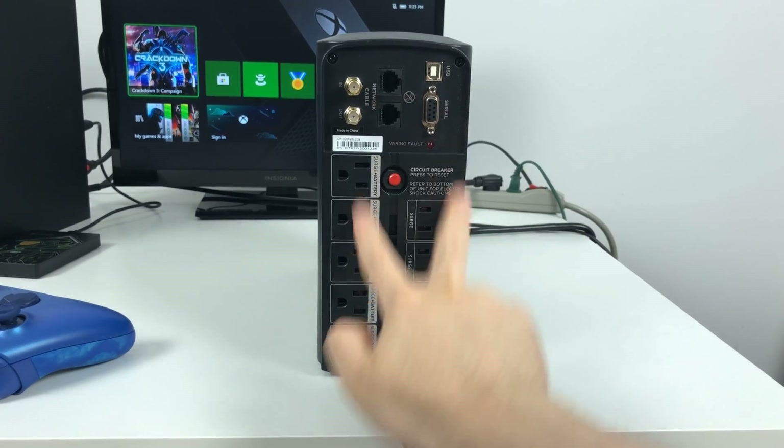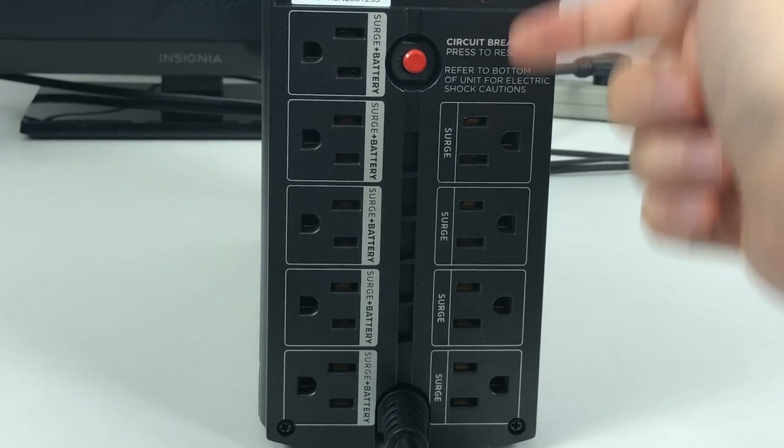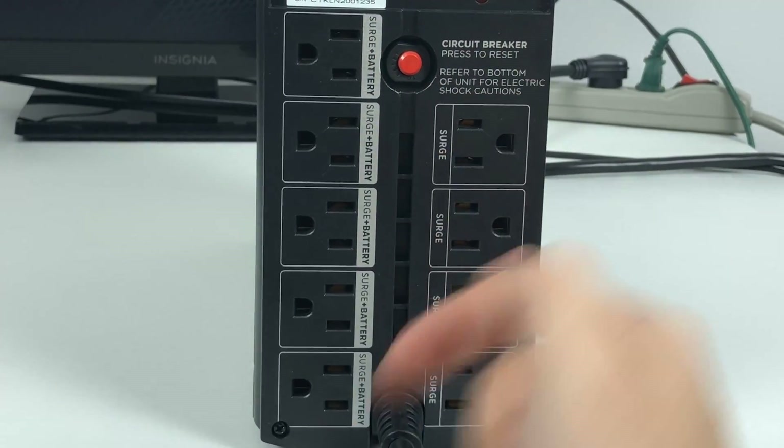Most of these systems have two rows of outlets — ones that are surge only and ones that are surge and battery backup.